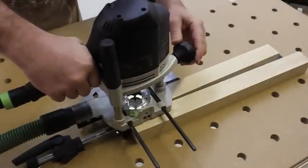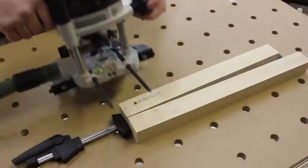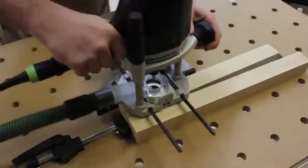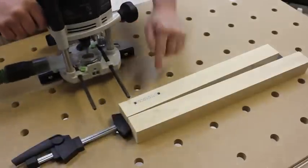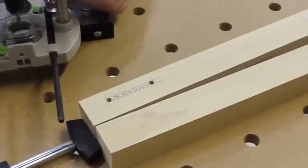To start, I line up the bit with the end of the mortise and make a full depth plunge. Then I go to the other end of the mortise and make another full depth plunge. This outlines the start and stop point for my mortise. It's a lot like outlining a picture in a coloring book before filling in with crayon, except in woodworking terms.